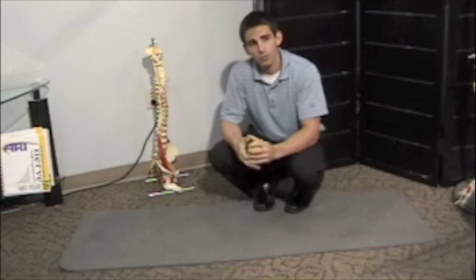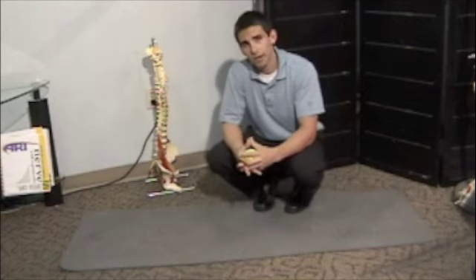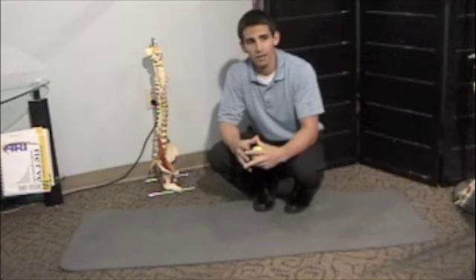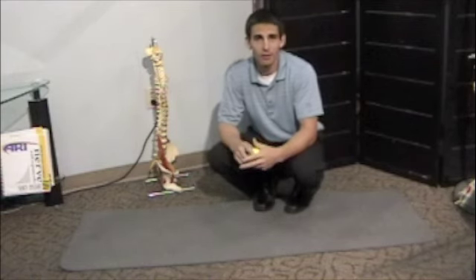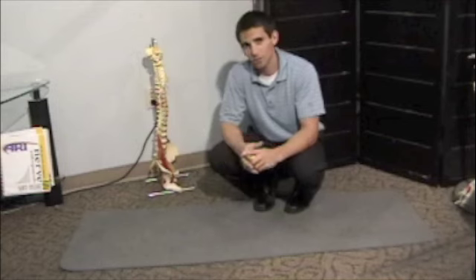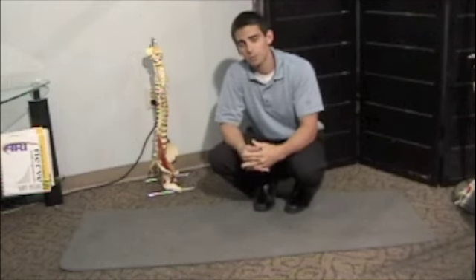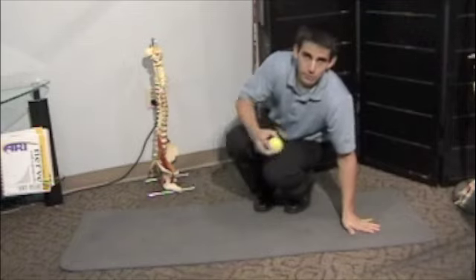I treat the gluteus medius with active release technique. However, between treatments sometimes people get spasms, and a good way to get it out is this. The stretching just doesn't seem to do it. If you stick this tennis ball in there and rub it out, it seems to work pretty well. So I'll show you how to do that.